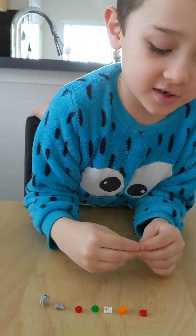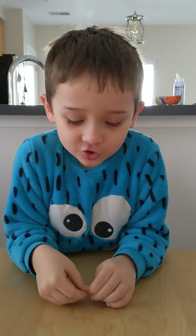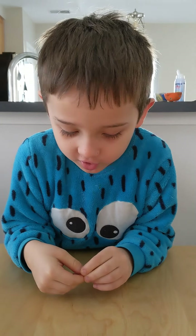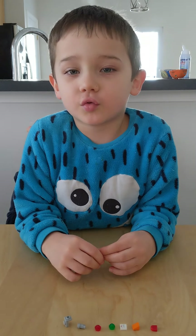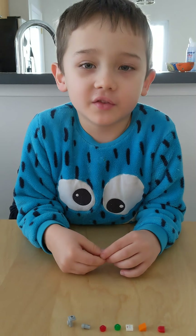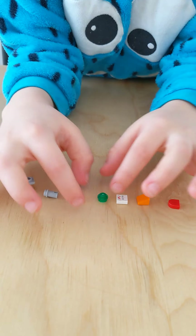Hi guys, today we're making a transformer which transforms into a bulldozer and a tank. I'll show you how to transform it into a robot at the end of this video. So first, you take one of these and then one more.